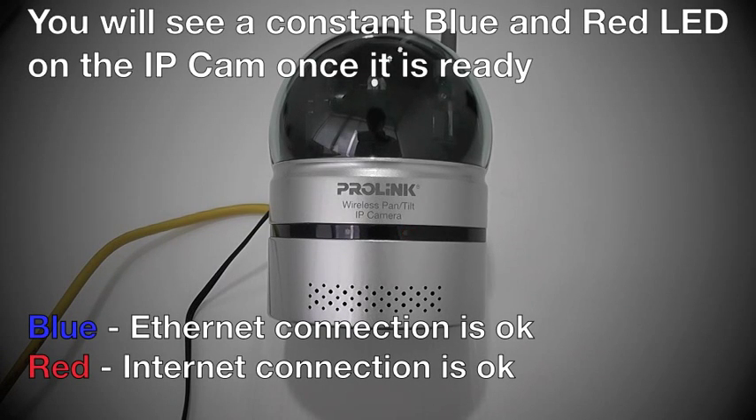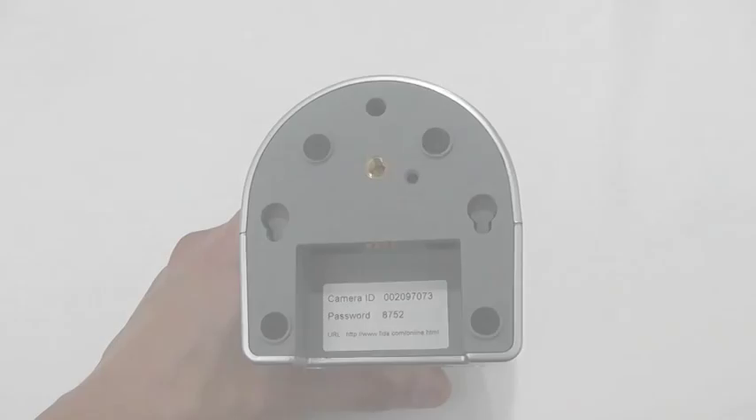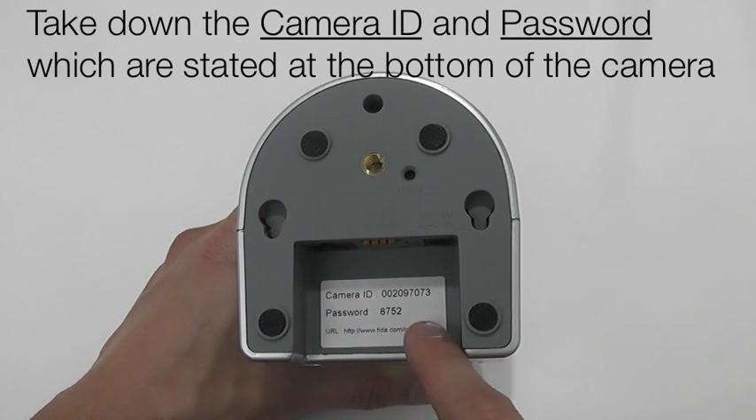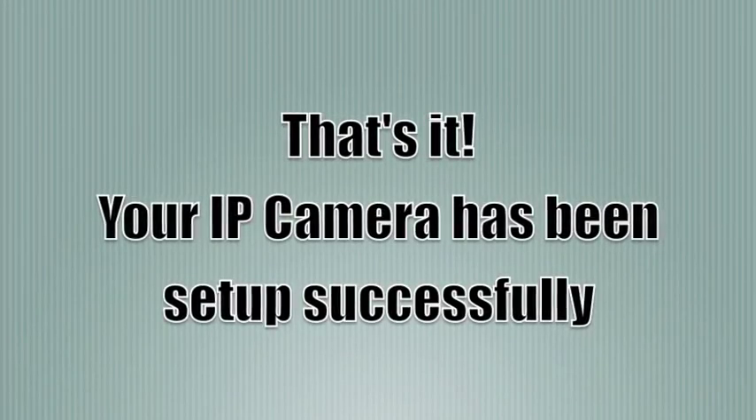You should see a blue and red LED being lighted on the camera. The blue LED indicates a ready internet connection while the red LED indicates an active internet connection. Take note of the camera ID and password which can be found at the bottom of the camera. That's it — the IP camera has been set up.